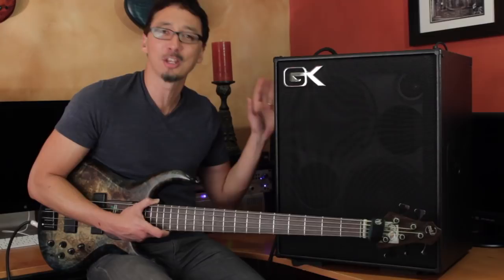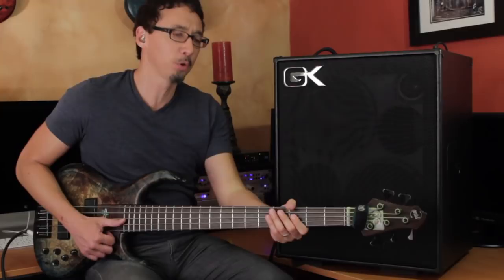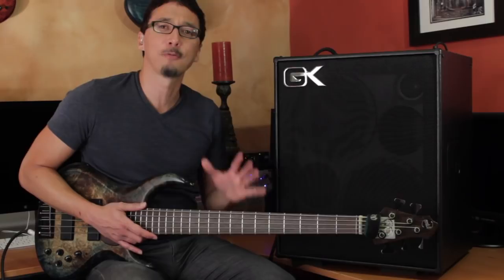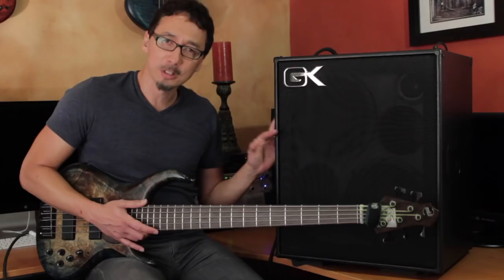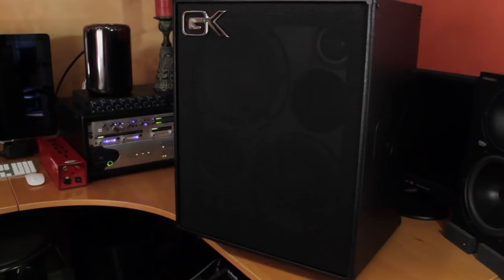Then you have your horn on/off. The horn in this MB-210 really gives the cab some versatility and crispiness if you want that. If you're doing grindy rock stuff or fingerstyle where you don't need that, you can just disengage the horn. These 10-inch speakers are full range and they sound great with a fair amount of high end in them anyway. But it's personal preference — you have all sorts of flexibility with this amp.